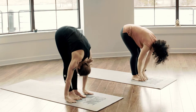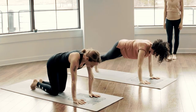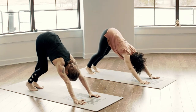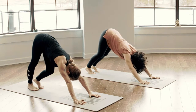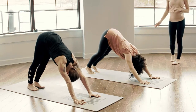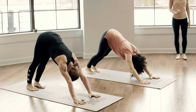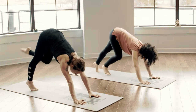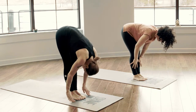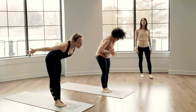Halfway lift, high plank, step the toes back, press the hips high, downward facing dog. Take a moment to reconnect, pedal it out as you need, then find a little strength again. Stillness through the body, lengthen through the back side, let the head hang heavy. Full breath in to connect, hold for the exhale. Inhale look forward, exhale walk to the top of the mat, forward fold, halfway lift, lengthen the spine, forward fold, let it go. Mountain pose, ground down and reach all the way to the sky.